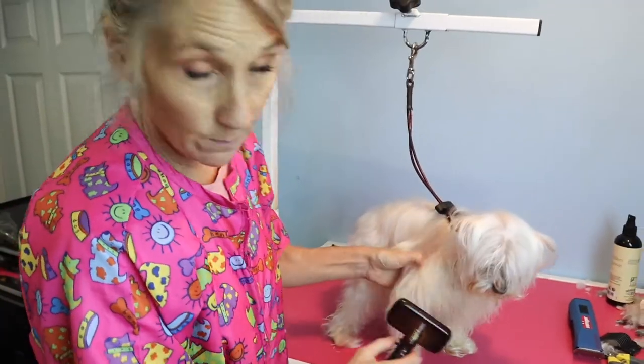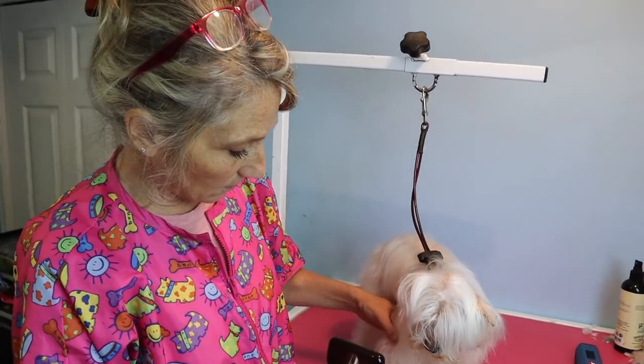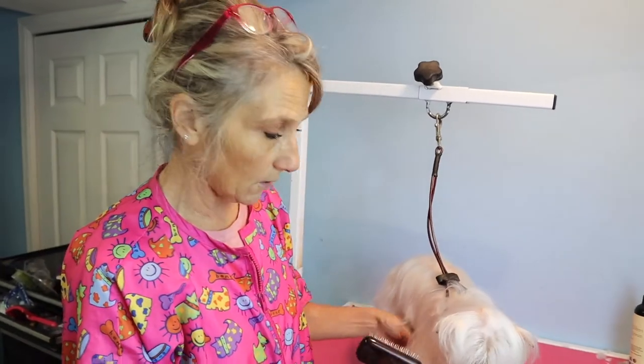His name is Buster and he's very sweet. They don't want him shaved because his hair is so fine and thin and it's getting cold out.